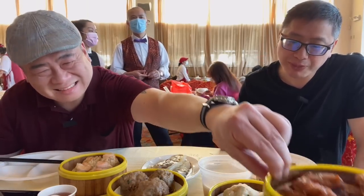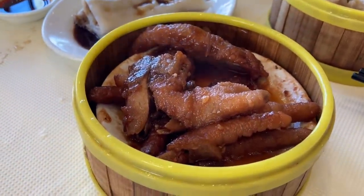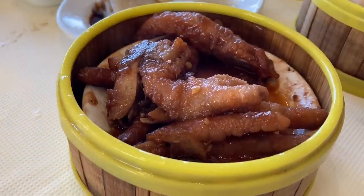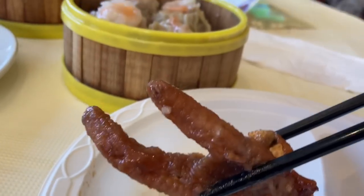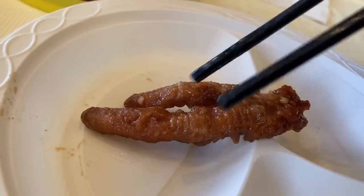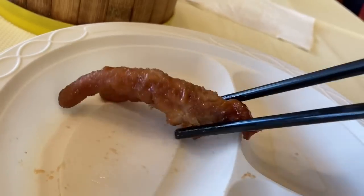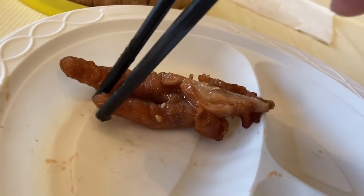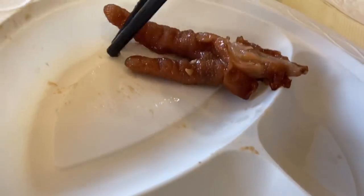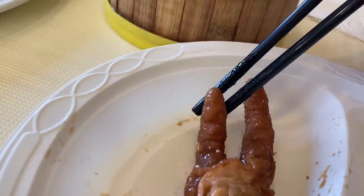Let's take a closer look at the chicken feet in the container. I swear, guys, it looks like a hand. We got the fingernails over here, the knuckles over here — it looks like somebody's finger. It even has the creases where the finger bends. I myself cannot eat this. Can you eat this? Put it in the comments below.